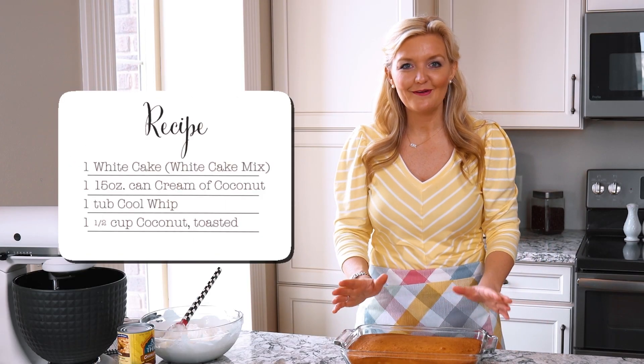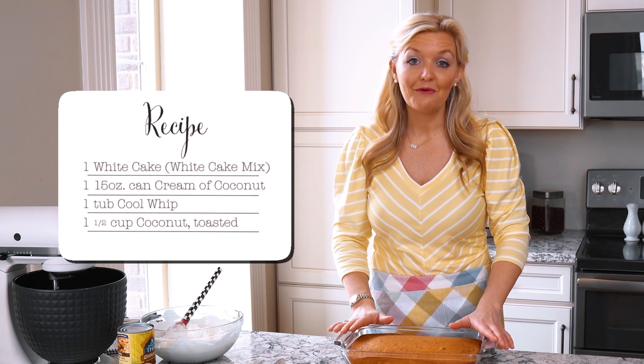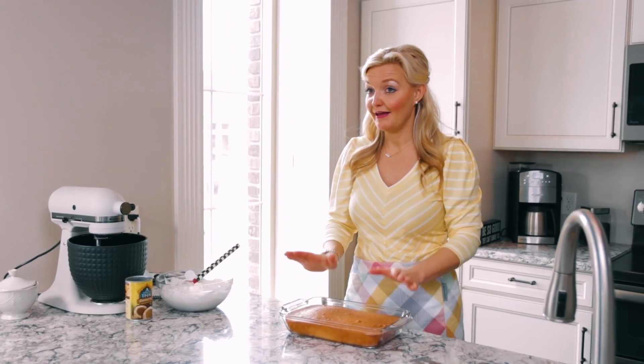We're starting with a white cake, and you can either make your own or if you're really in a hurry, just throw together a white cake box mix. We're going to start with that as our base.